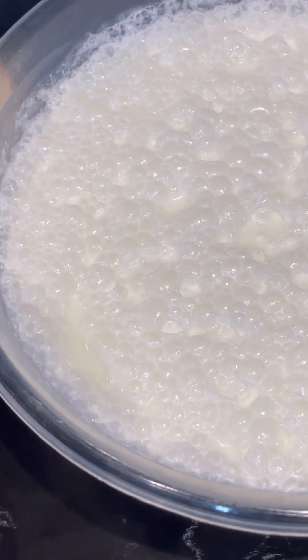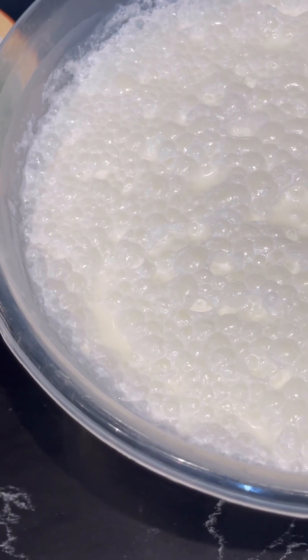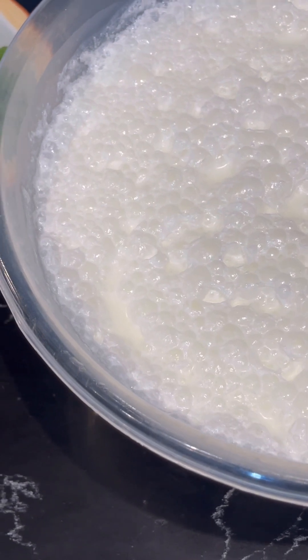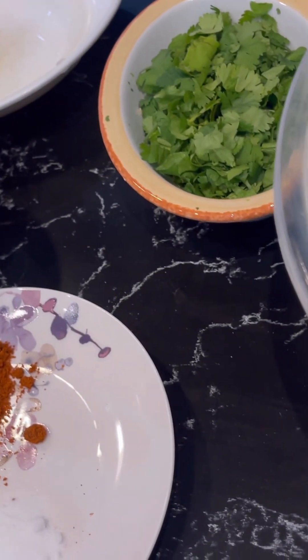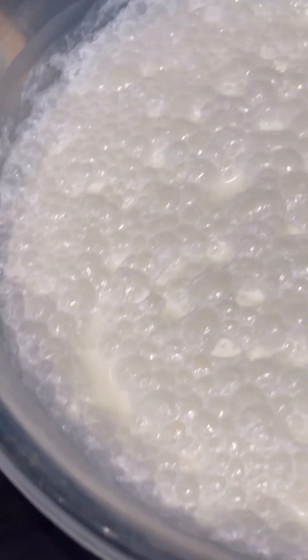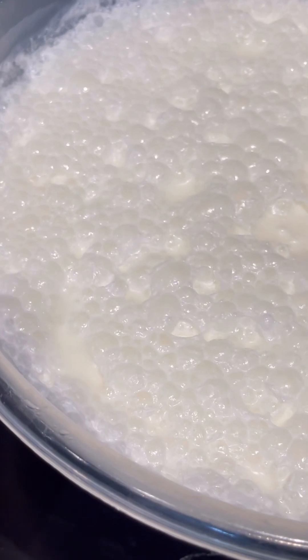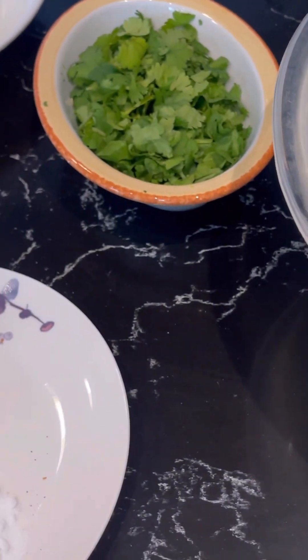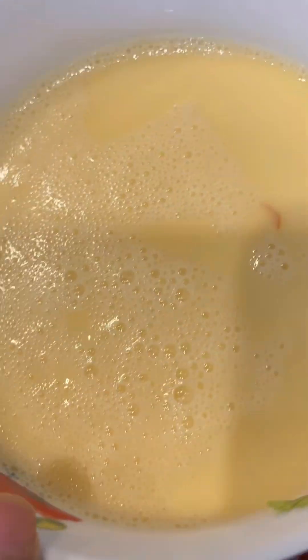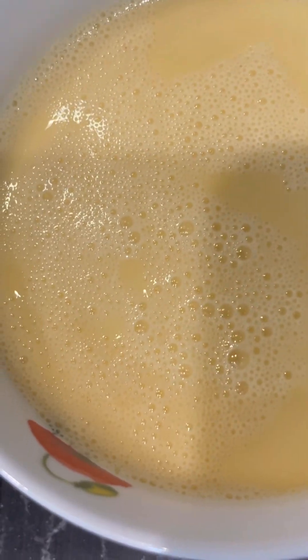To mix it: put half of the yogurt in a pot and the other half in a plate, mix it with a fork. Add a bit of hot water, mix it, then put it in the pot. Mix the other half with water and add it too. Then add about a liter and a half to two liters of water — however much you think you need. I also have gram flour mixed well with water in a separate bowl.